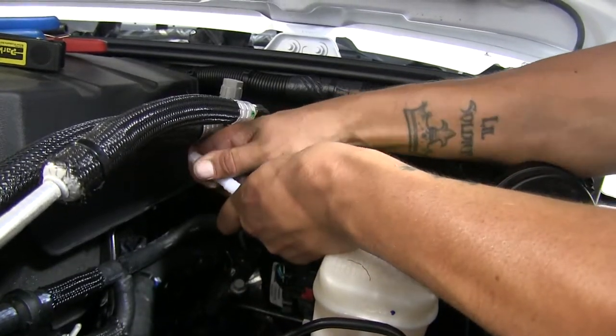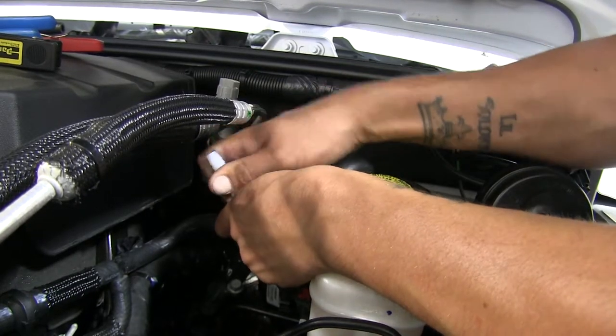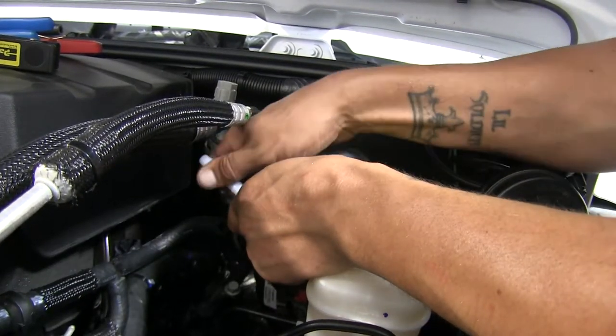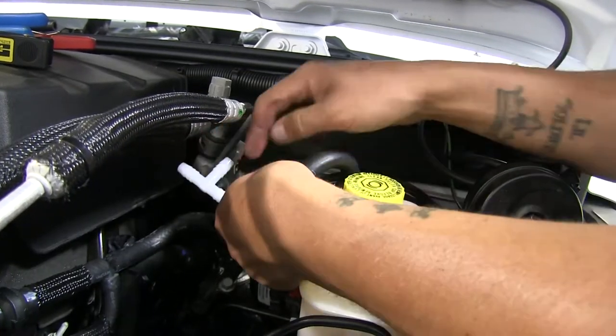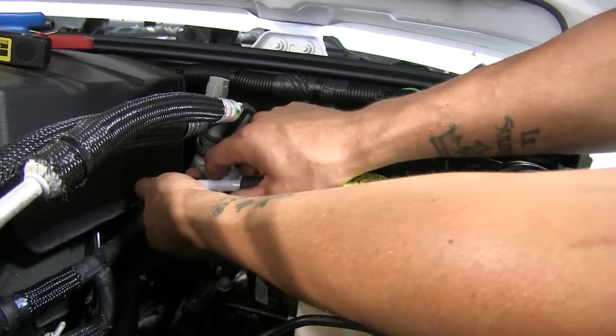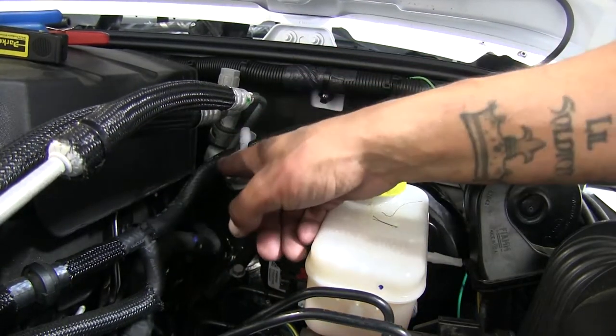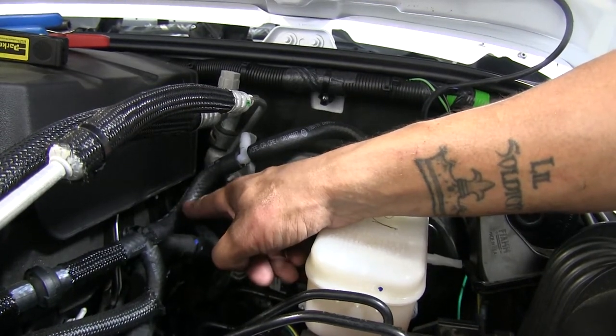I'm going to take my T and insert it into my hose. If you're having a little bit of trouble, you can take a little bit of soap or a little bit of silicone spray and apply it to the T, so it'll slide onto the hose just a little bit easier. Now that our T's in place, we're going to come down the hose and put our check valve right about here.